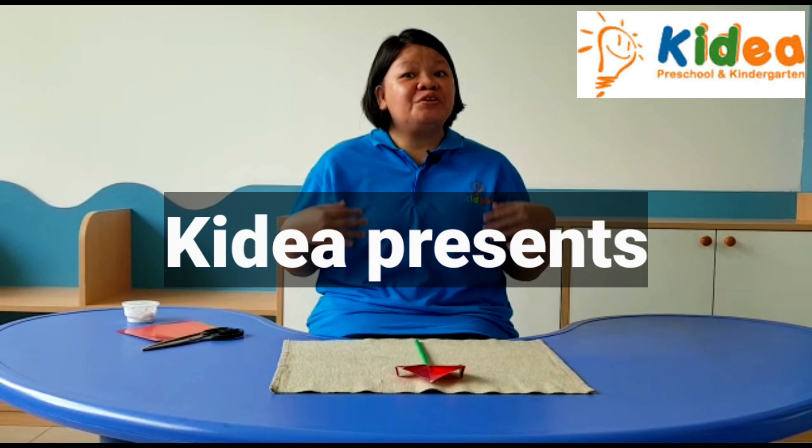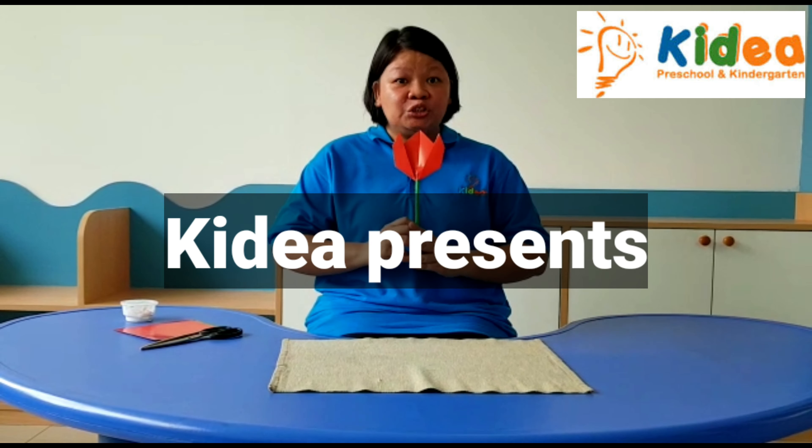Hello children, today we are going to make a tulip flower.